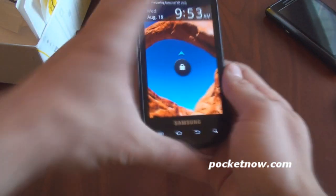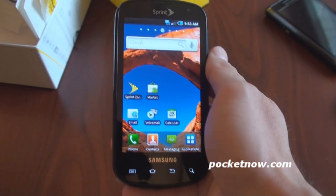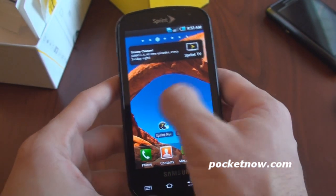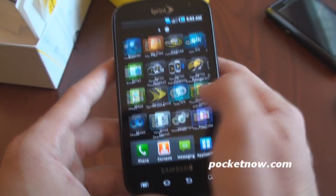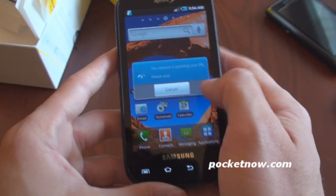So here we are. We'll just do a little first-time setup here. It looks like to unlock, we just slide that up. And we get the usual Galaxy S interface. We can have up to seven home screens, but we can remove them if we want. Super buttery smooth interface with the Hummingbird platform. We've got this interesting arrangement of icons that we can change to a variety of things. We can customize that.